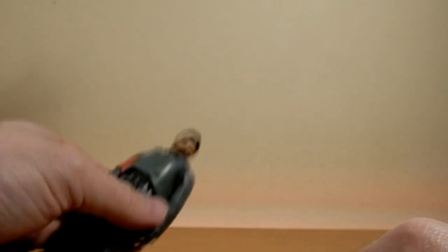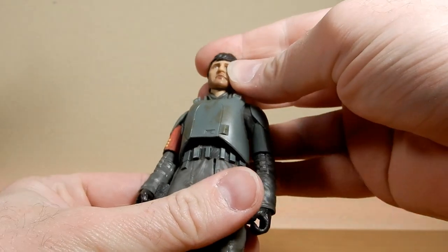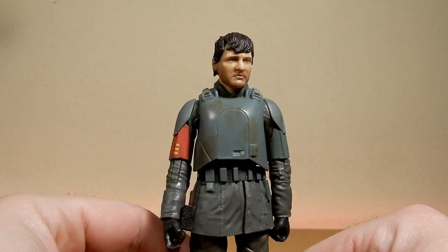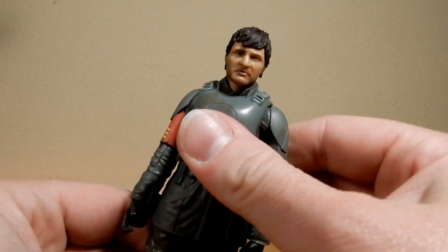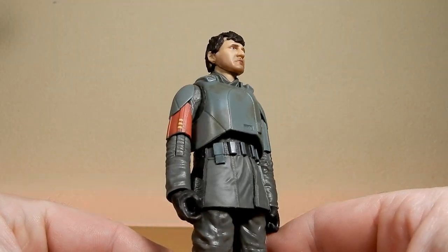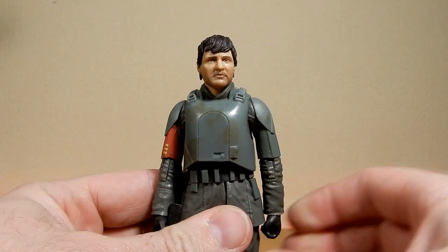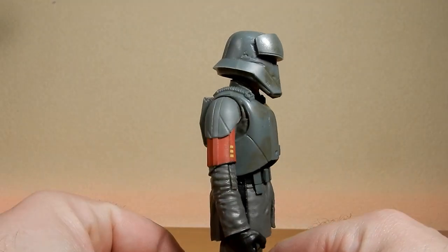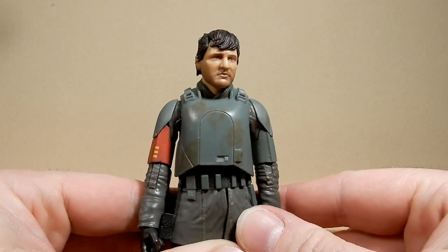There we have the figure — let's take a look. The helmet is inside the box and the blaster inside the helmet. Let's get nice and close. Not too bad — not a bad likeness of Pedro there. The hair probably looks a little small and flat, but that's to accommodate the helmet I suppose. I don't think that looks too bad — good likeness of his face.